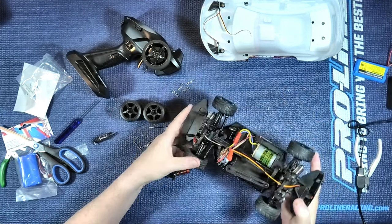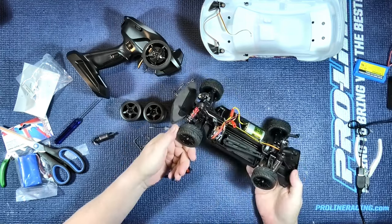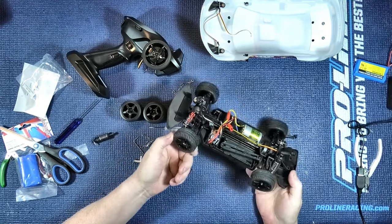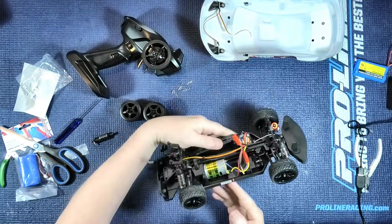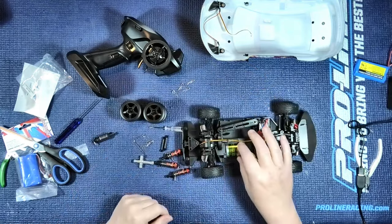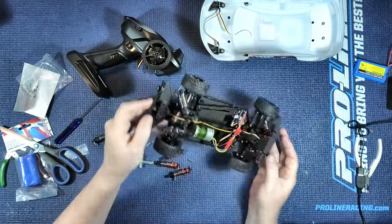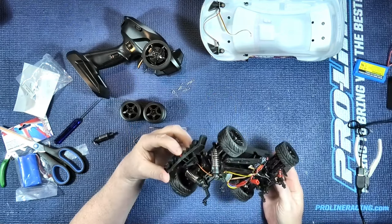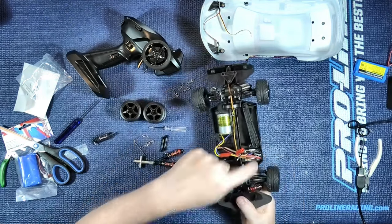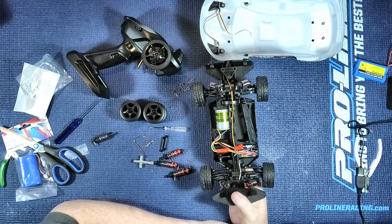We have four-wheel drive with metal dog bones and a metal prop shaft running down the middle. You can't quite see it. The motor — not sure — might be a 380. We've even got a light at the back as well. It's a combined ESC receiver with gyro, it says. I'll have a look at that once one of the batteries is charged.